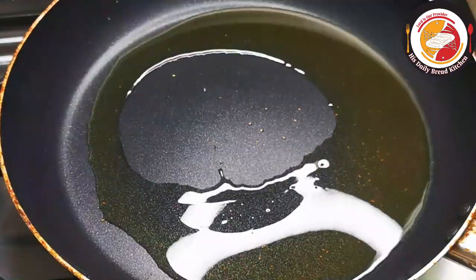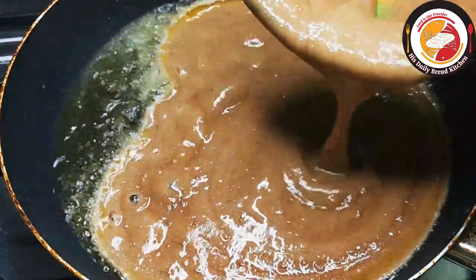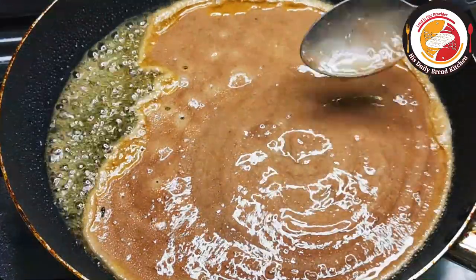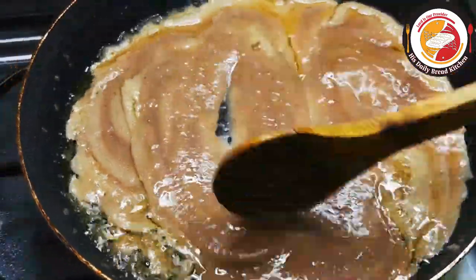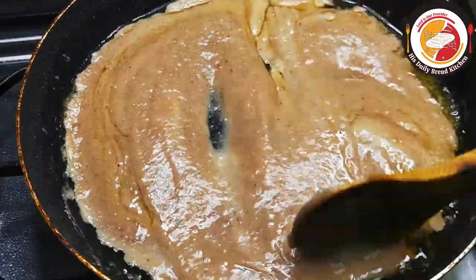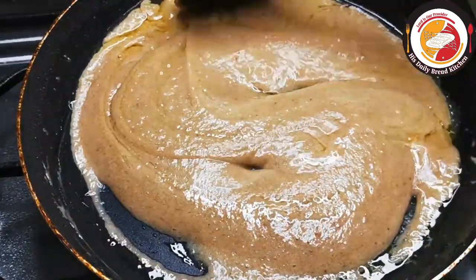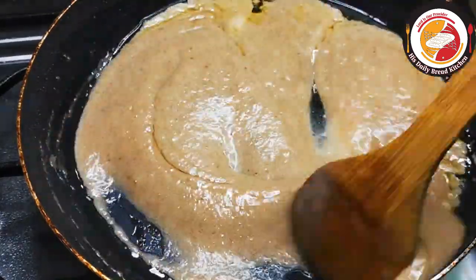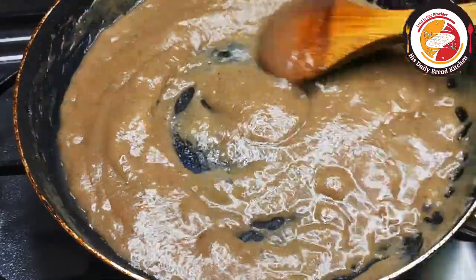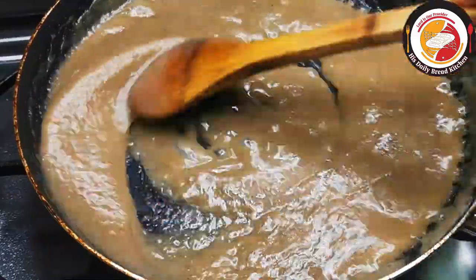For the same ghee, we're going to add the banana puree. While here, we need to cook the banana with the ghee on medium flame. Keep cooking it for 2 to 3 minutes. If you are watching my videos for the first time, don't forget to subscribe to the channel and share the video with your friends and family members. You can see the banana puree is getting thick and also combining well with the ghee.